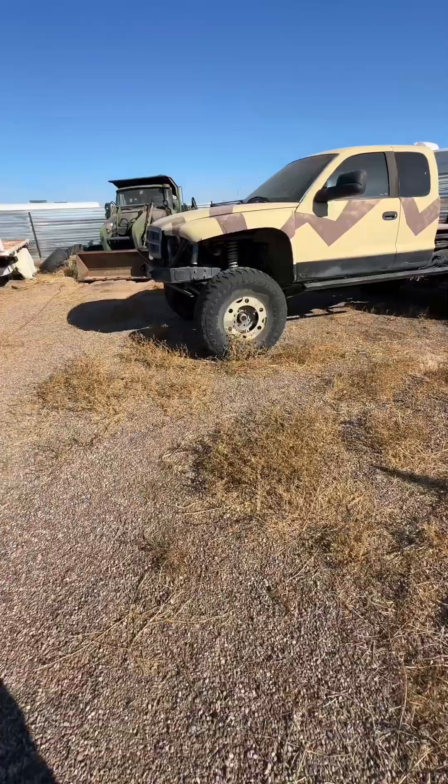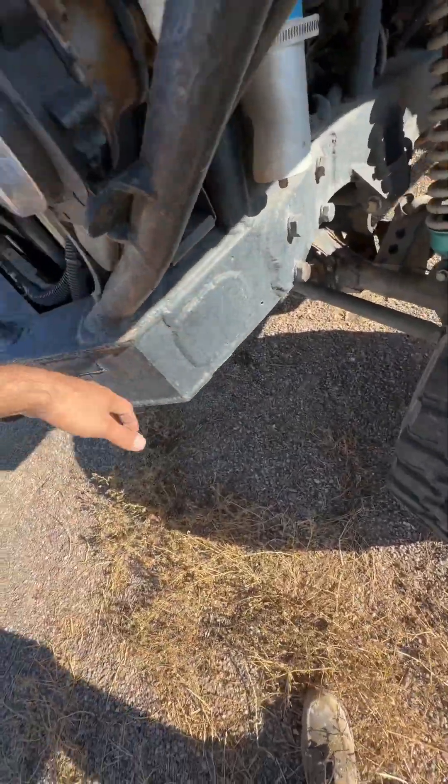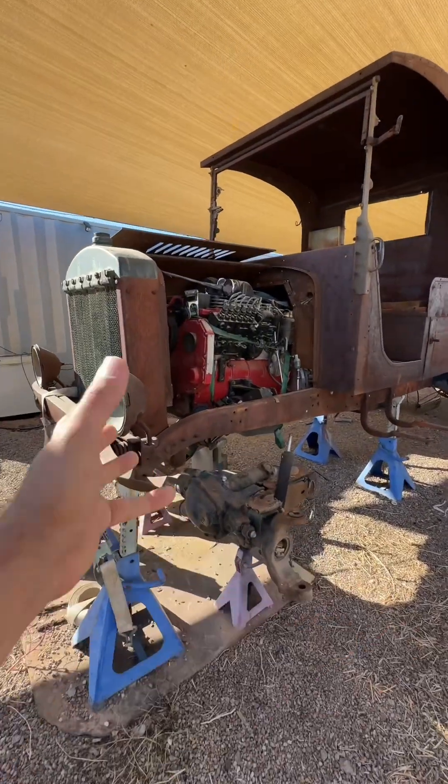I've done this before when I did a solid axle swap on this two-wheel drive Dodge Dakota over here. I scabbed everything in, and this thing's been going strong for years. So my plan is to make something like that without disturbing the look of this thing.